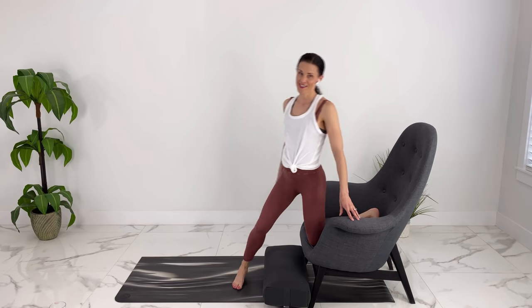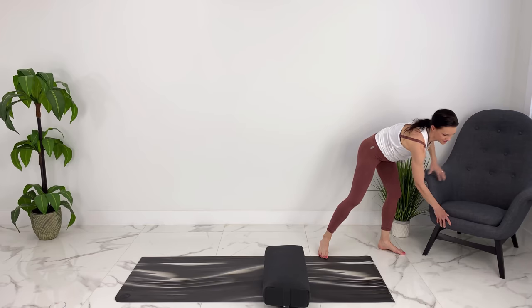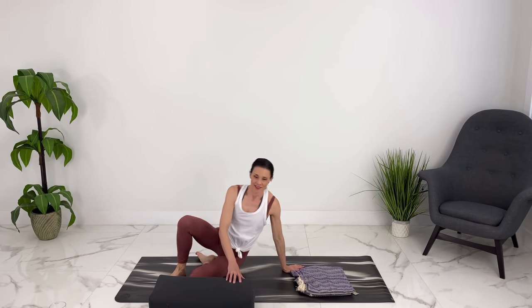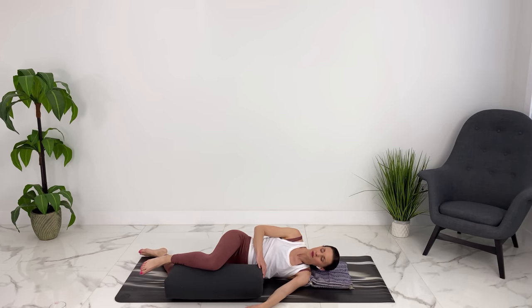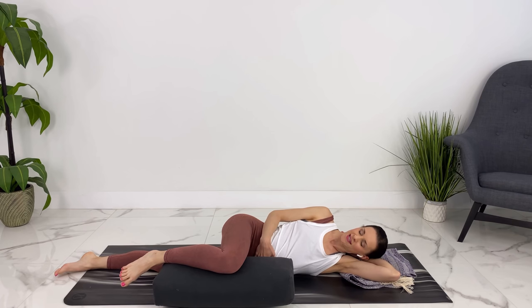Good. We can find our way to savasana now — our last pose. I'm going to use the bolster between my knees and I have a blanket under my head. Lowering yourself safely down on your side, finding a comfortable position. You can place your hand on your belly and connect with your baby. Fully relax your body, scan your whole body, feel heavy on the floor. Take a couple of deep breaths in and sigh out.